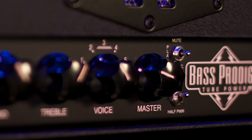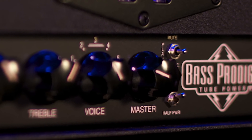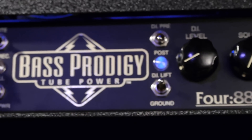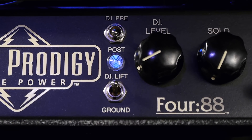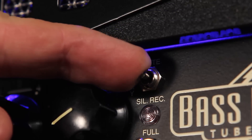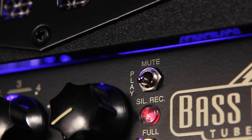Both modes are great anywhere more of a piano string clarity is needed. The master control feeds the power section to control your overall volume and it also feeds the effect send control. This switch provides a manual mute option as well as a silent record mode. Silent record allows you to use the tube preamp and tone controls of the Prodigy in the post DI setting for direct recording without a load. The mute LED is lit and no signal is allowed to the power section when you're in silent record mode.